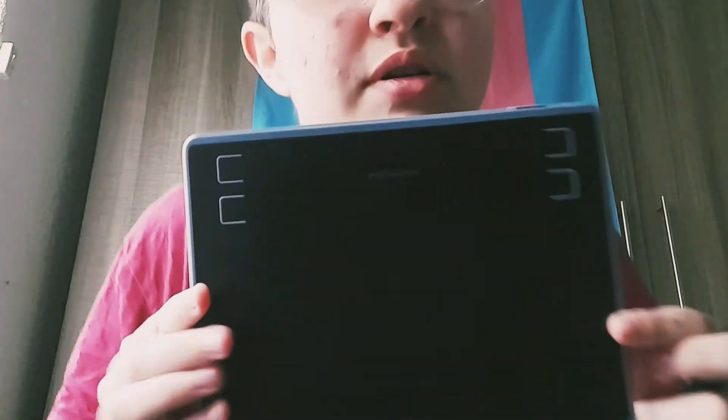It's not really a tablet — it's more like a drawing tablet, so it looks like this. You plug it into a computer or phone. I'm going to be doing a lot more digital art this year with that.